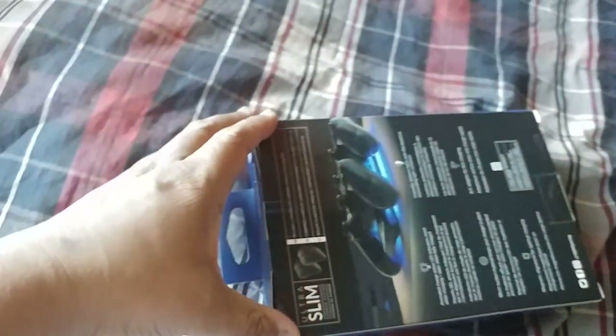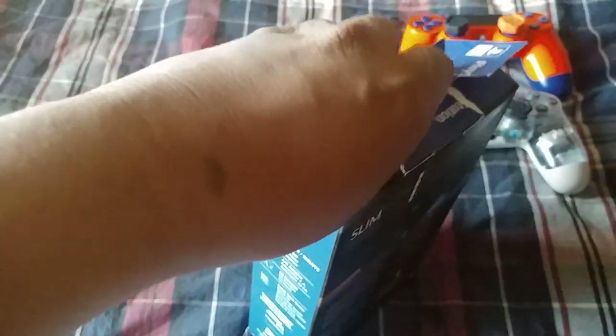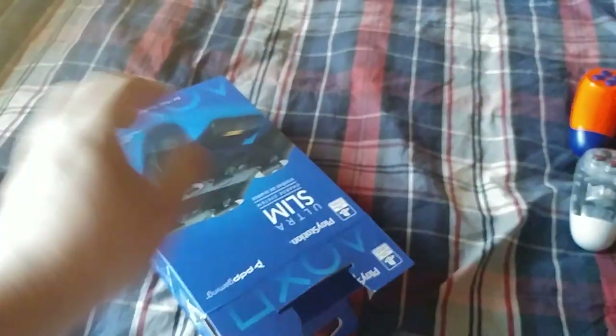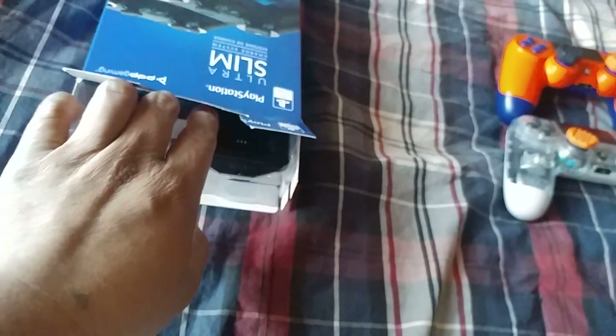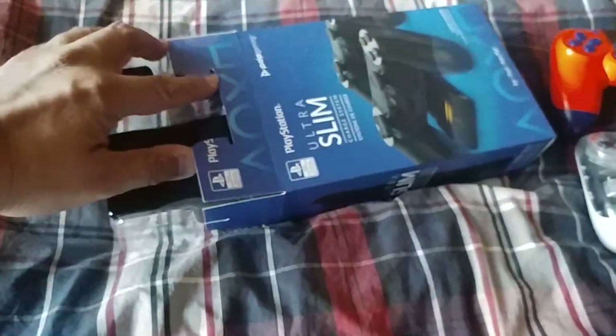Alright, let's open this thing. I'll just go ahead and destroy the box since I'm not keeping it and I'm not going to return it. I'm actually going to keep this one — compared to the Energizer 16-hour battery charging station I had, I gave that one to my cousin. So this is the better one: the Ultra Slim from PDP Gaming.